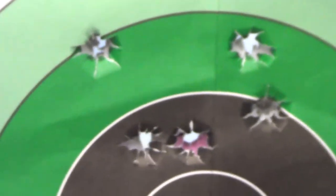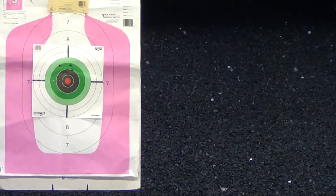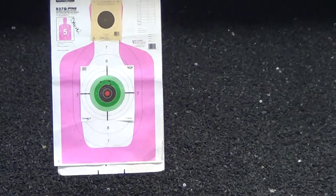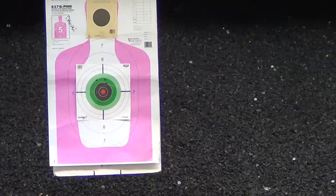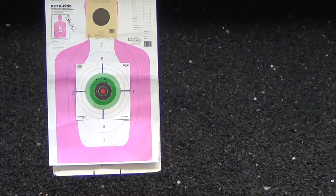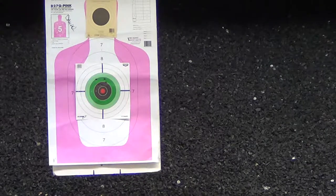Next up, we'll try the 115-grain Fiocchi. You can see the pistol points very naturally — the ergonomics are great, it melts in your hand. Because of that, you can see my hits were very centered. I'll go for the bottom target again, now switching to the Fiocchi, and this is a mag with the plus-two base on it.